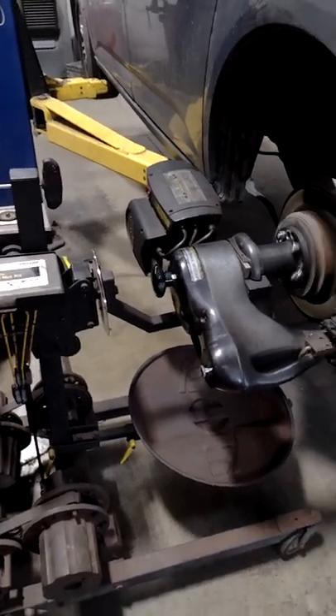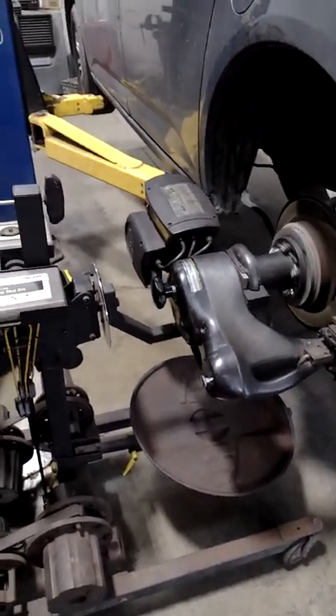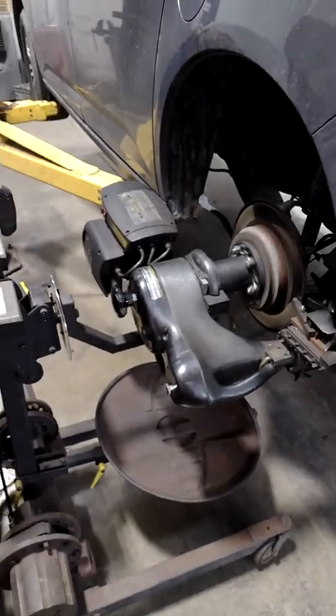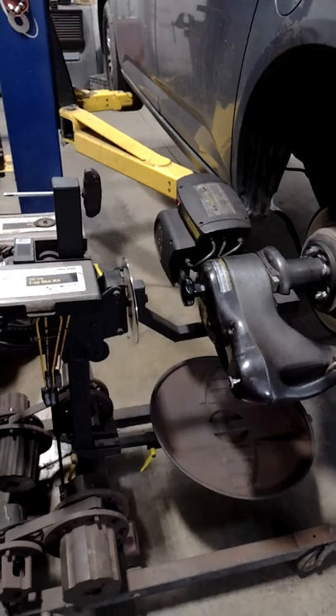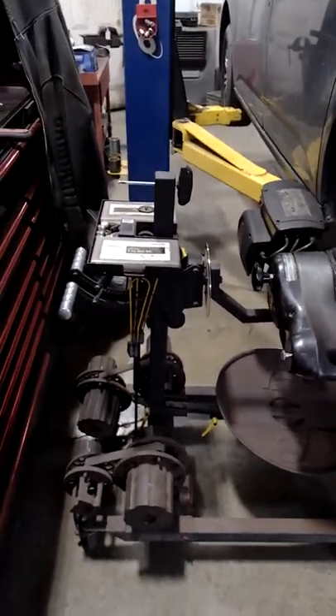Hello YouTube Land. Today we're going to talk about turning brake rotors again — resurfacing brake rotors. The other day I talked about it and I was showing you the off-car brake lathe. This is called an on-car brake lathe.